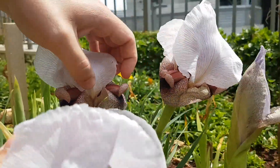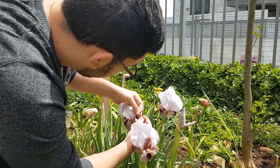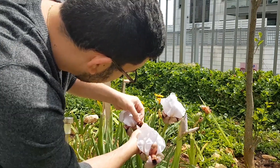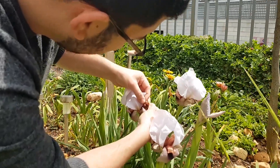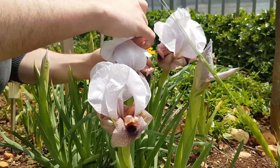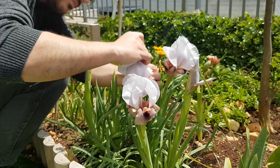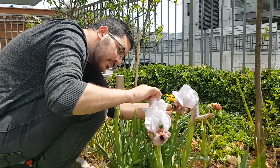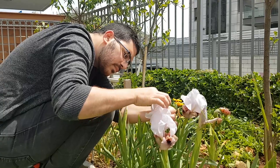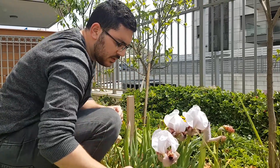You have to do this three times. Here. Another time. And on the other side — you can't see it here. And that's it. That's how you pollinate irises. Thank you for watching.